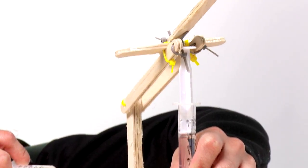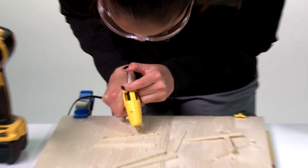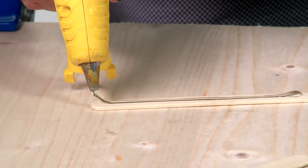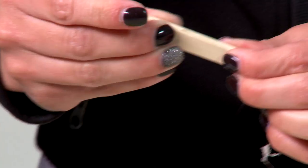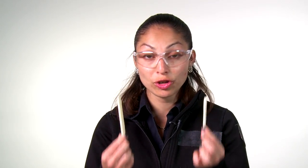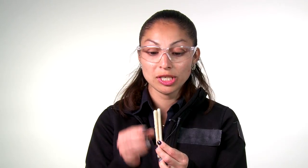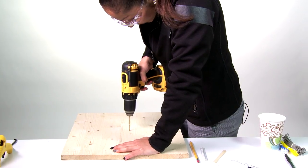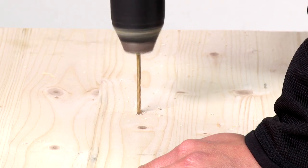Now I'm gonna build a crane with a hydraulic system. I am hot gluing some craft sticks together. Hot glue can be very hot, so if you're gonna use some, make sure you have an adult help you. Now I'm gonna take two of my sandwiched craft sticks, put those together, and make this the base of my crane. If you're gonna be using a drill, make sure you get an adult to help you.